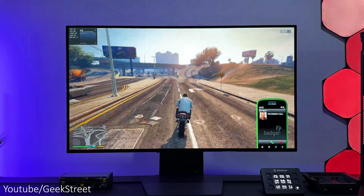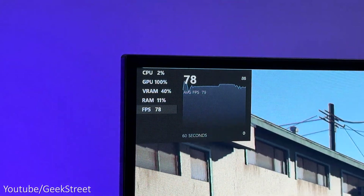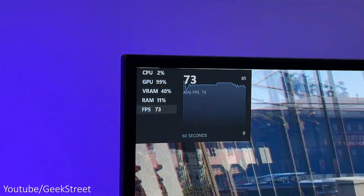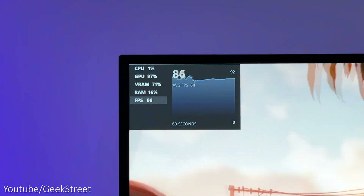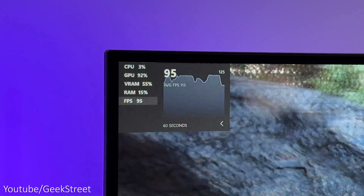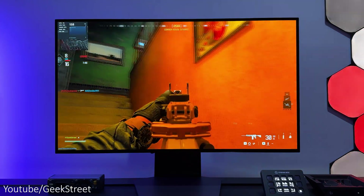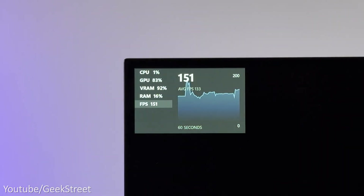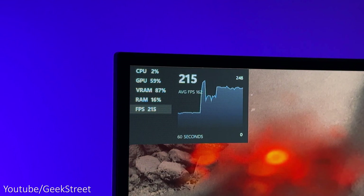In GTA 5 at 4K I was seeing 47 fps, and at 1440p I was getting 79 fps. In Far Cry at 4K I was seeing 84 fps, and at 1440p around 115 fps. And in Call of Duty at 4K I was seeing around 133 fps, and at 1440p around 160 fps.